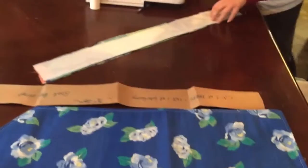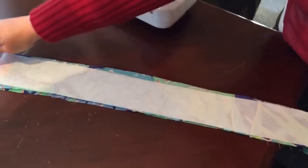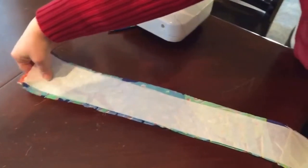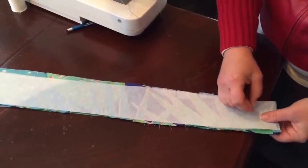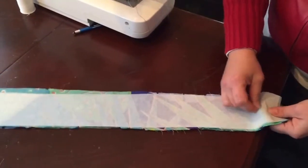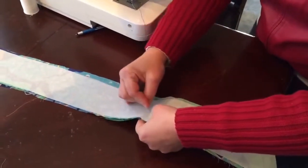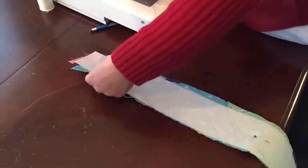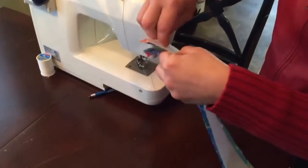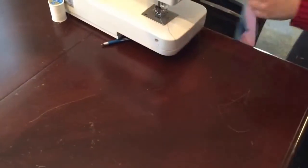We're going to do this the same way we did the main body part — sew it together, leave an opening, and turn it right side out. I'll leave my opening at the bottom. I'm pinning it together, pinning it in the middle, pinning on each end. Hopefully that'll hold it together enough so I can sew it without it coming all apart.